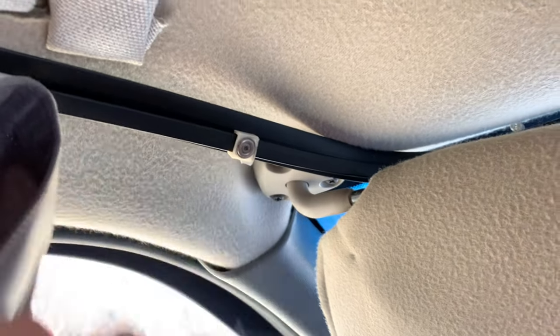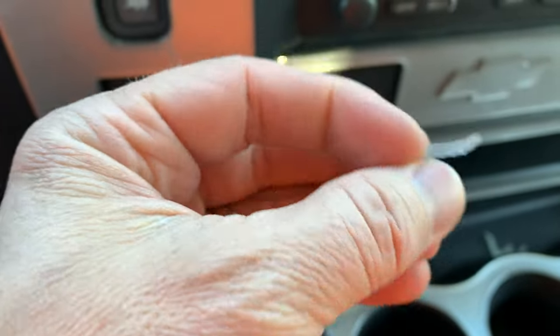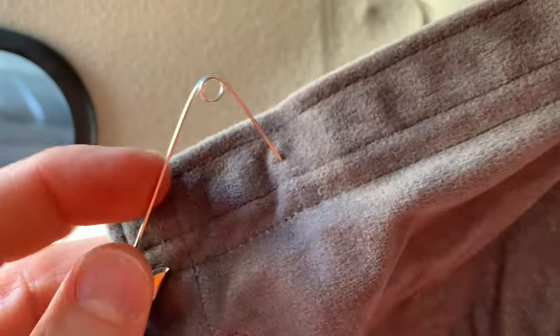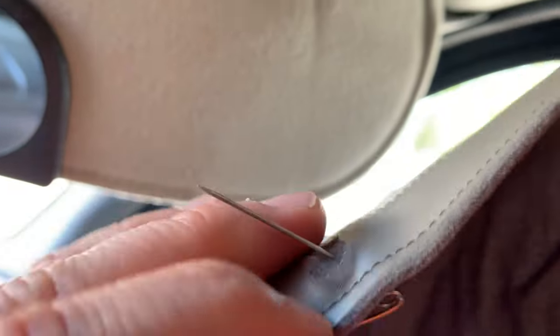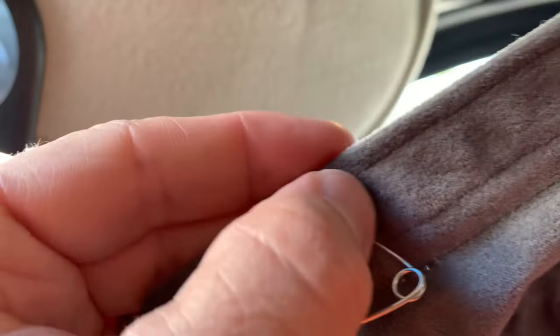If your RV curtain has come off one of these little tracks that has a plastic backing with tabs built into it, eventually they get brittle or someone pulls on it, gets snagged, and it tears off. So step one is take the biggest pin you have — in my case, this one — poke a hole in there, because you need to get something started. This fabric is very thick, especially up here where it's double or tripled over.